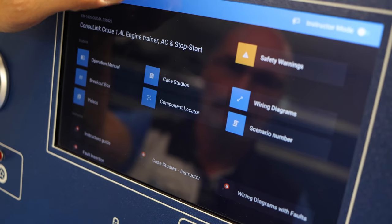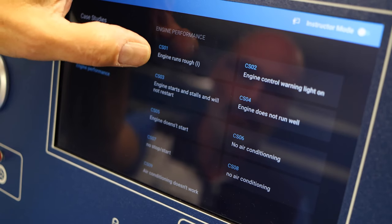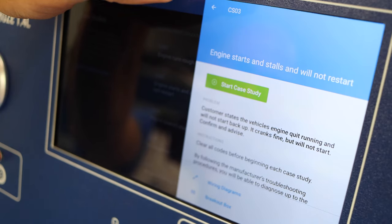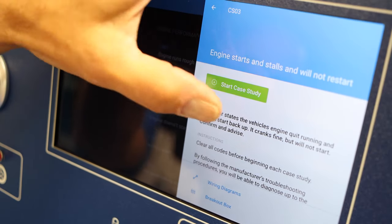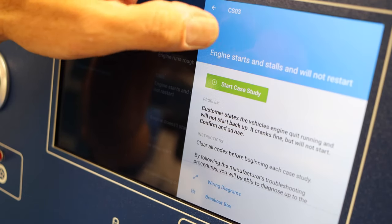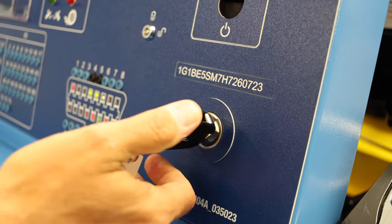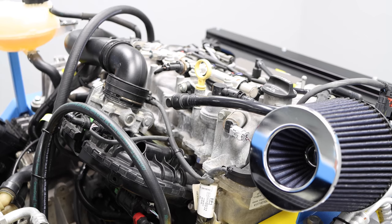Now let's perform a case study — let's try case study number three: engine starts, stalls, and will not restart. From the student's point of view, the only information provided is: customer states the vehicle's engine quit running and will not start back up — it cranks fine but will not start — along with the recommendation to follow the manufacturer's troubleshooting procedure. The student can start his diagnostics procedure and start the case study. The engine starts fine; it'll run for a while and then stall.